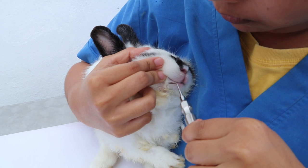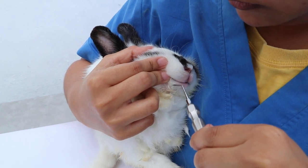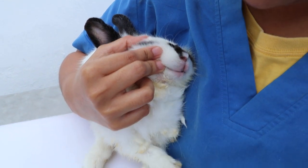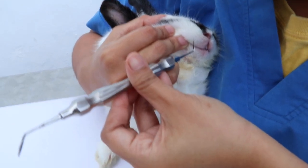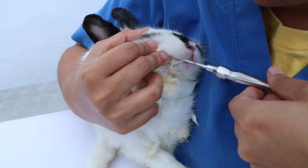The molar luxator is used to loosen the ligament, especially for decayed teeth. It comes in different angles — one is for the right side and one is for the left.